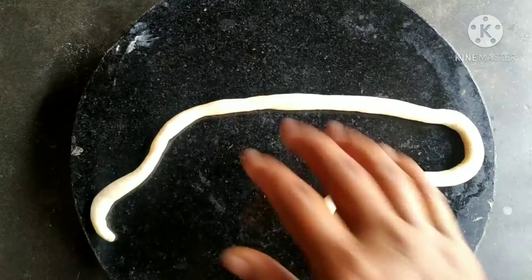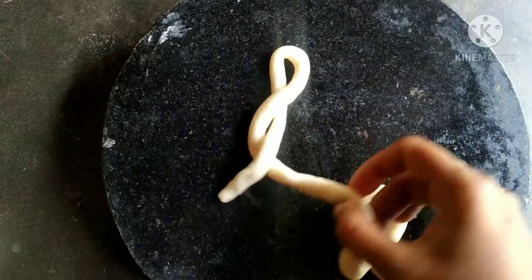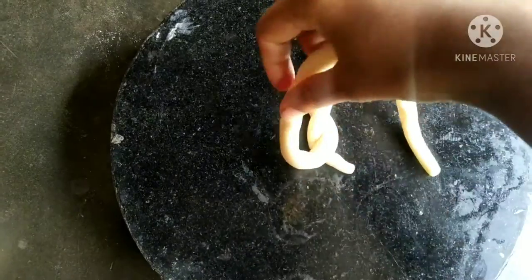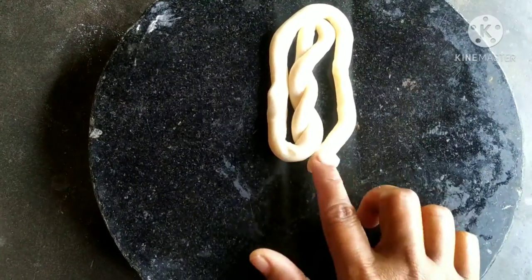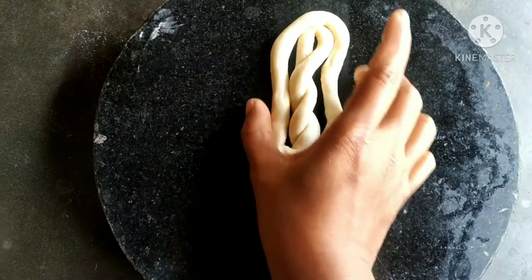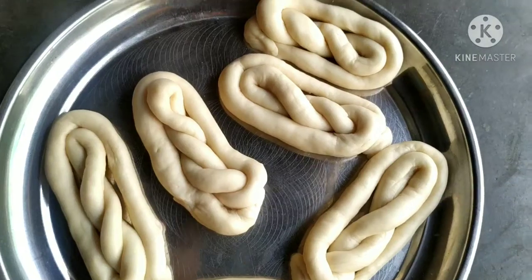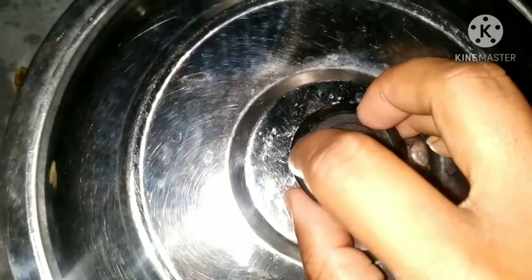Then we will cut the rolls. Now we will cut the thread in the video. We will add a plate and let it rest for 10 minutes.